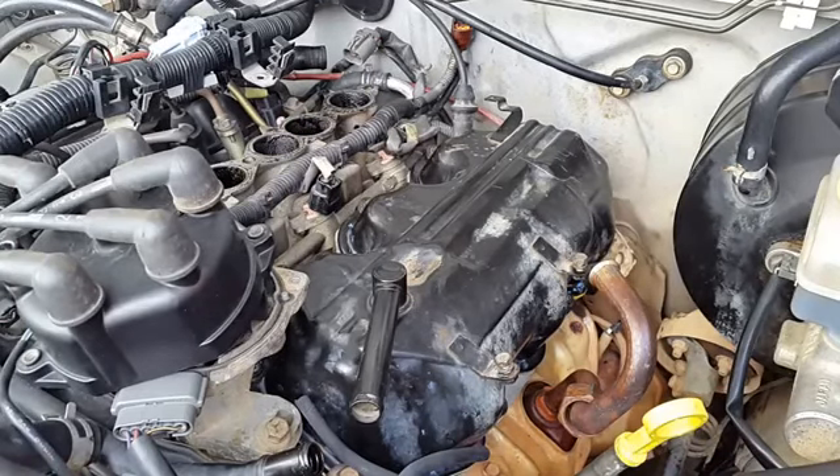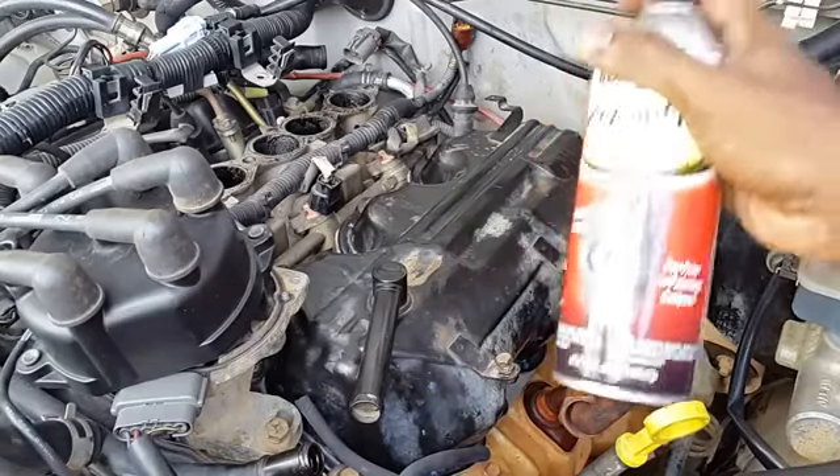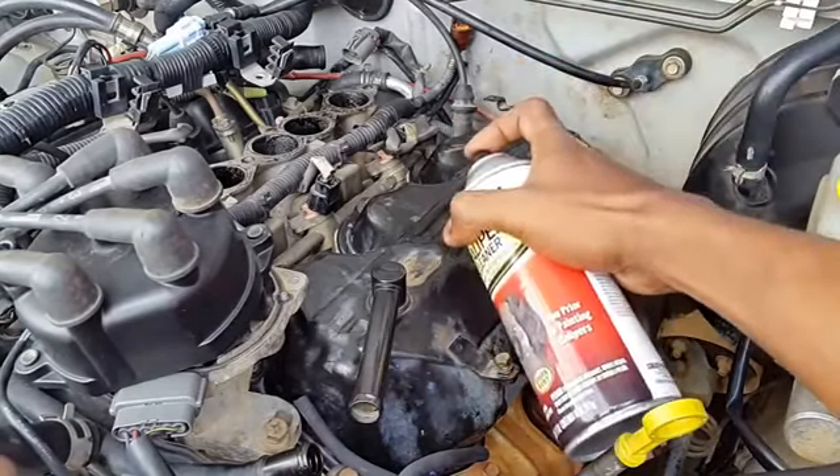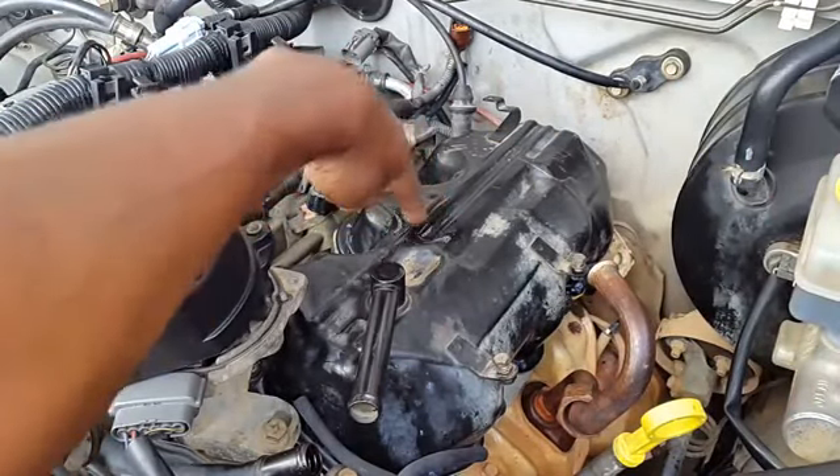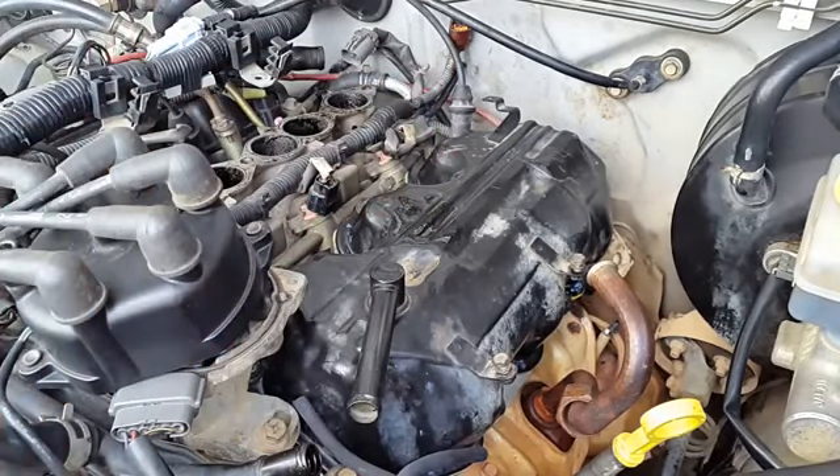Before removing the valve cover, you want to investigate what solvent you're going to use for the cleaning process. We're going to use kerosene to clean the heavy oil off the valve cover exterior. Our finalized cleaning will be with this caliper brake cleaner. We want to spray this onto the valve cover exterior, making sure the solvent does not react with the paint and cause it to lift. We'll leave it until it dries or evaporates — brake cleaner is safe with this valve cover because it doesn't affect the paint.